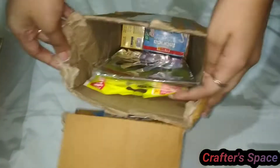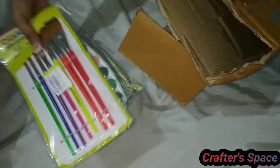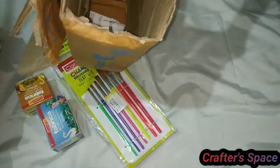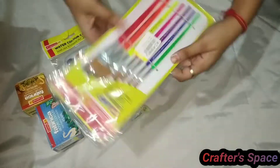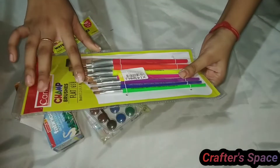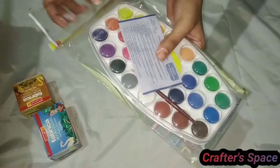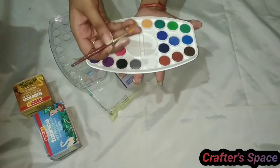In the second box there are many art supplies. The first thing is paint brushes — they are flat brushes of seven different sizes. The next item is watercolor cakes; they are of 24 different colors.